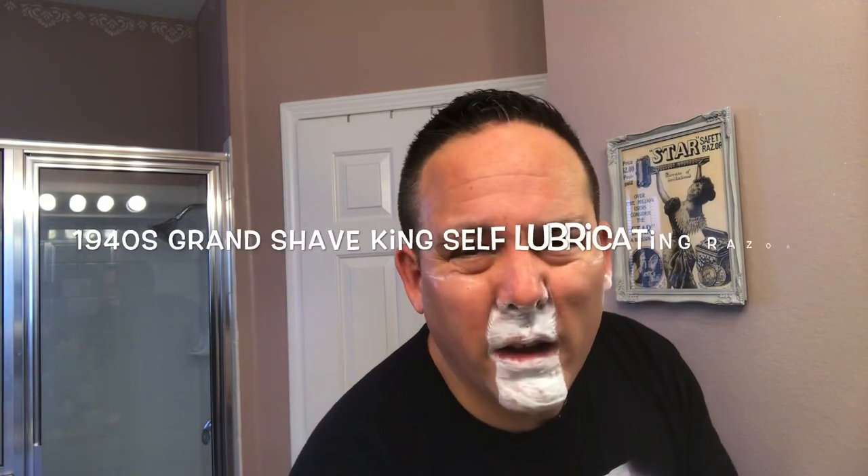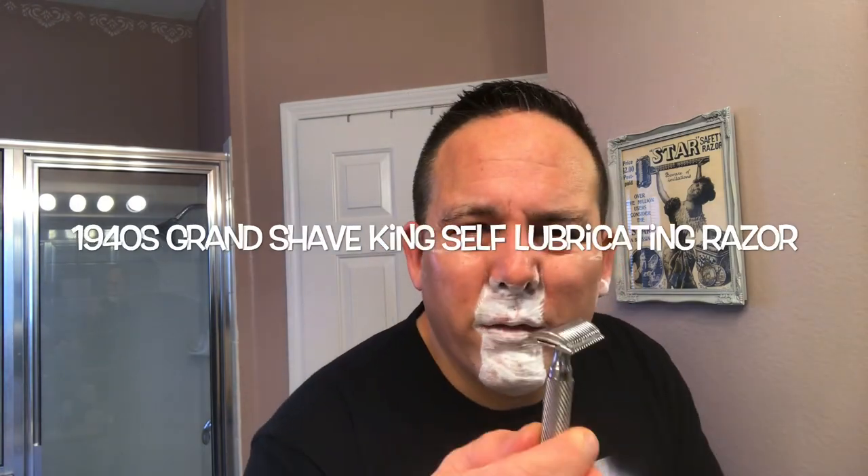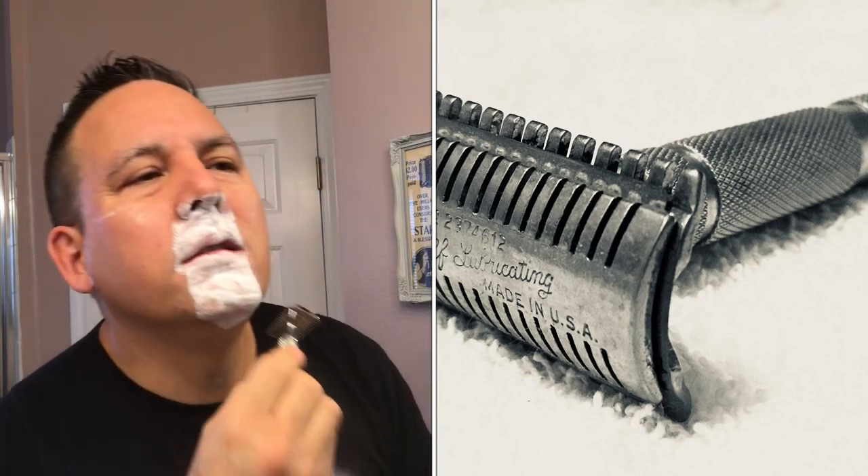I believe this is based off one of the old designs — I think the King Cutter razor from back in the early part of last century. It's one of those razors that didn't last very long, but definitely engineered right. This does a great job of lubricating your face with the lather.